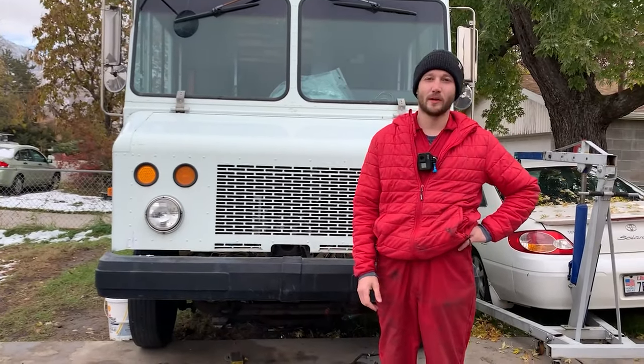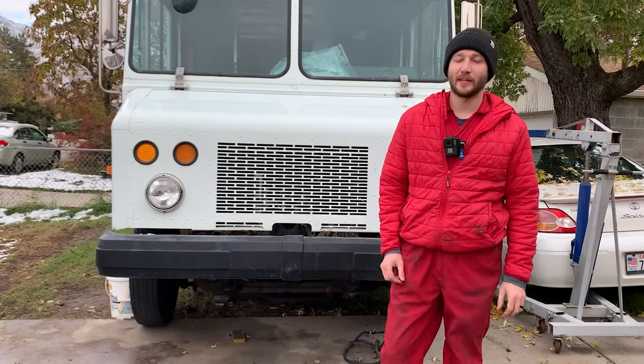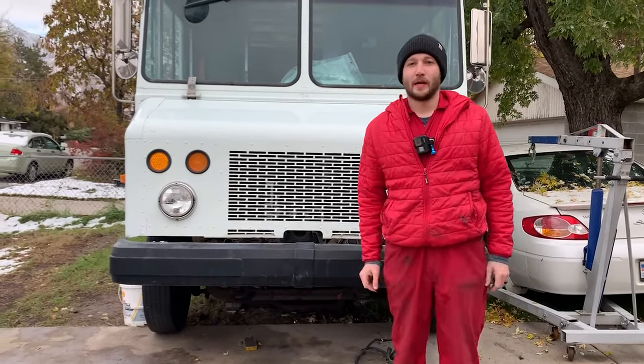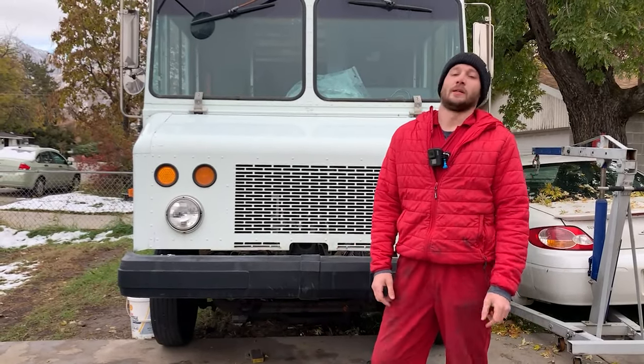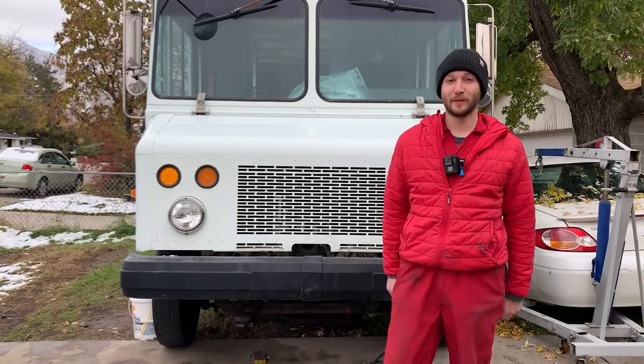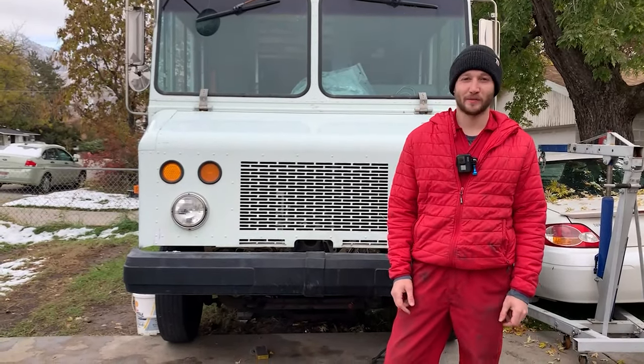That took about an hour and a half to put together, but I wanted to just kind of get everything put together the way I liked it. Even though spade connectors aren't my favorite, that'll be nice and easy to just move around if I need to. Thanks for watching — if you liked the video, subscribe and like the video, and I'll see you on the next episode.